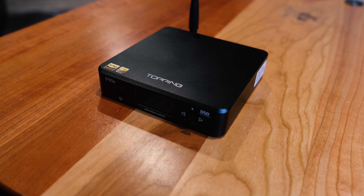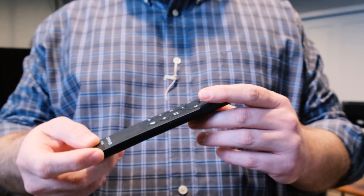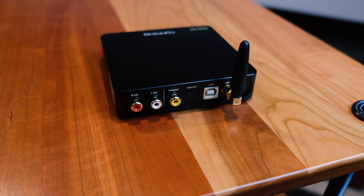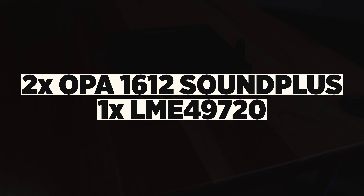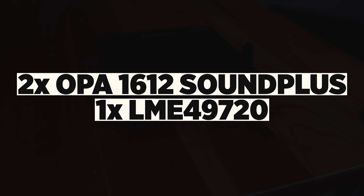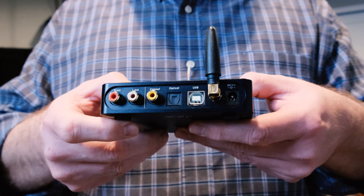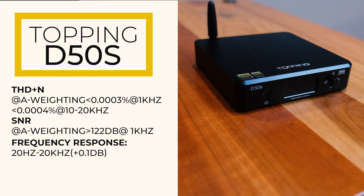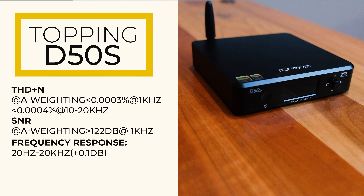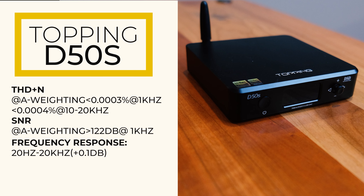The D50S can be configured as a straight DAC or used as a preamplifier with volume control, and it's got a handy remote control that makes that functional. One feature you might really appreciate if you're a no-wires person is Bluetooth 5.0 compatibility. The system is powered by two ESS DACs — the ES9038Q2Ms. For op amps, the unit sports two OPA-1612 Sound Plus and a single LME-49720. These can be swapped out if you're into the DIY scene to customize the sound to your taste. The unit is made from two pieces of aluminum. THD is less than 0.0003% at 1 kHz, and signal-to-noise ratio A-weighted is greater than 122 dB at 1 kHz.